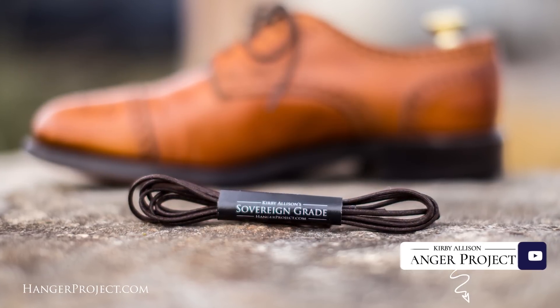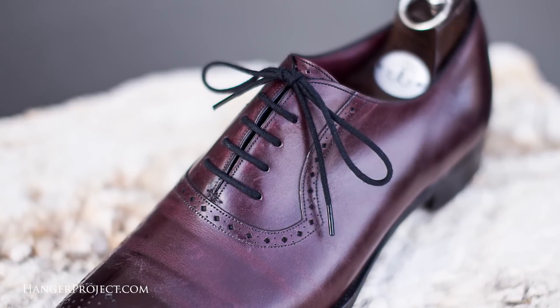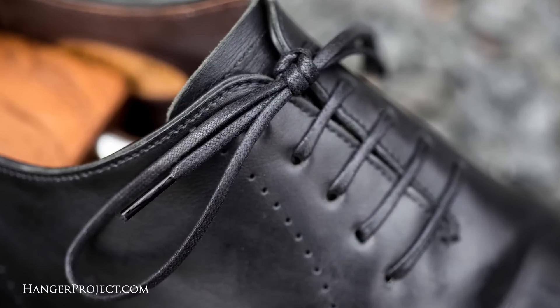Hi, I'm Kirby Allison. Thank you for all your comments and questions that you guys have posted on our YouTube channel. After reading them all and answering as many as possible, I've selected five that we're going to feature in today's Q&A video. Each of these individuals I have selected will receive a complimentary pair of our Sovereign Grade shoelaces as a token of our appreciation for their participation in our channel.